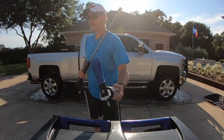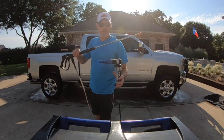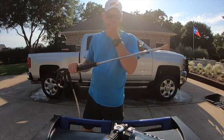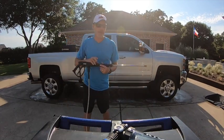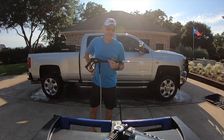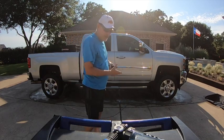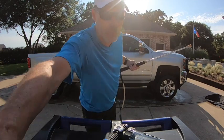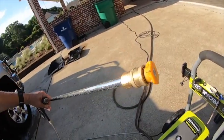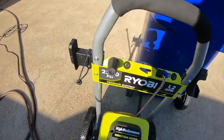I was not overly impressed with the Ryobi Foam Blaster. It did a pretty good job of putting foam out there, but that full container lasted literally less than a minute and a half — it just shot the foam out that quick. To foam a vehicle properly you're probably going to need two of those. A little disappointing that it didn't last longer. All in all I'm pretty happy with the unit — for the most part it does what it's supposed to do. It only came with two nozzles: the yellow 15-degree pattern, the blue soap nozzle, and the turbo nozzle.